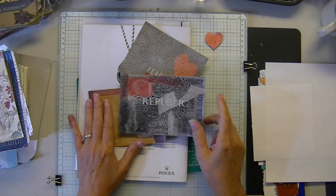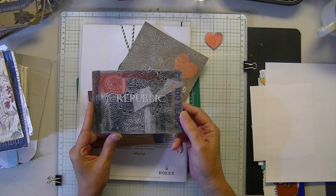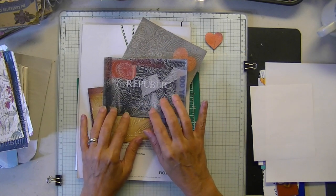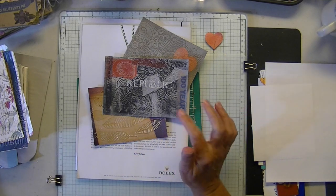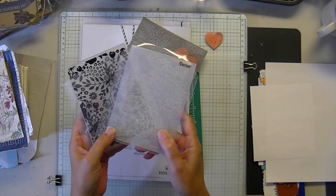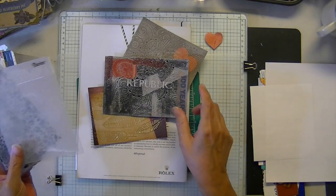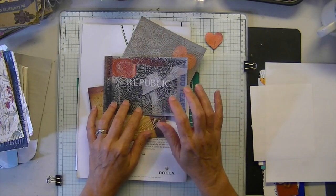So today we're going to do another one like this, which is a progression from just playing around. You'll need your magazine images, embossing folders — these are two I'm never disappointed in, they always make everything look great — a base, and some glue.